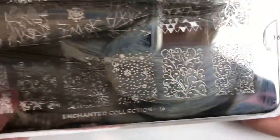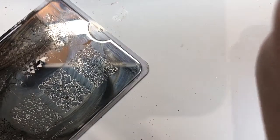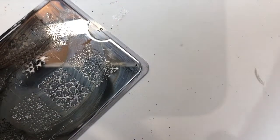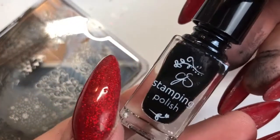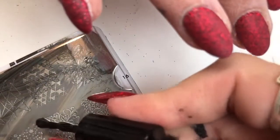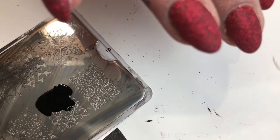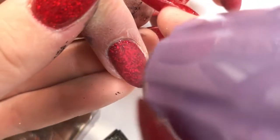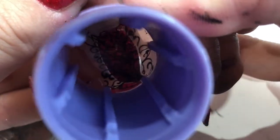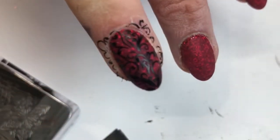Now going in with a MoU London plate — it's the Enchanted collection number 16 — and that's the image I'm going to use. Then going in with my clear jelly stamper — this is the original clear jelly stamper — and the scraper, going in with clear jelly stamper stamping polish in black. This is a really really pigmented black stamping polish, I highly recommend this brand. I'm taking that image off the stamping plate onto my clear jelly stamper and placing it down on the nail. It looks so pretty, I love this set.